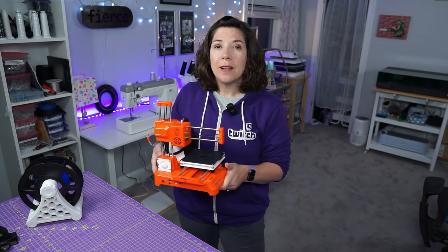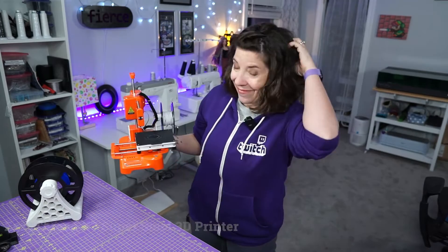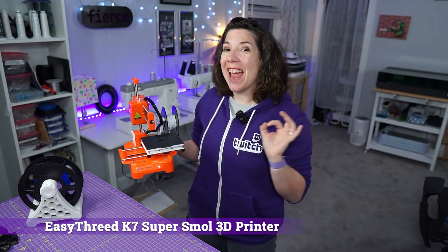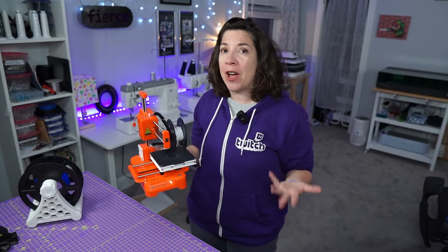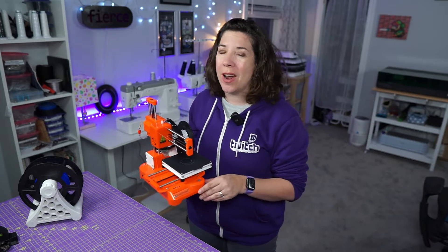This has to be the smallest FDM printer that I've ever seen. This is the EZ3D K7, and as small as it is, it's actually just enough if you are an absolute beginner, don't have a ton of space for these kinds of things, or if you have a very creative child that wants to get into 3D printing but you kind of don't want to invest a whole lot of money into it.